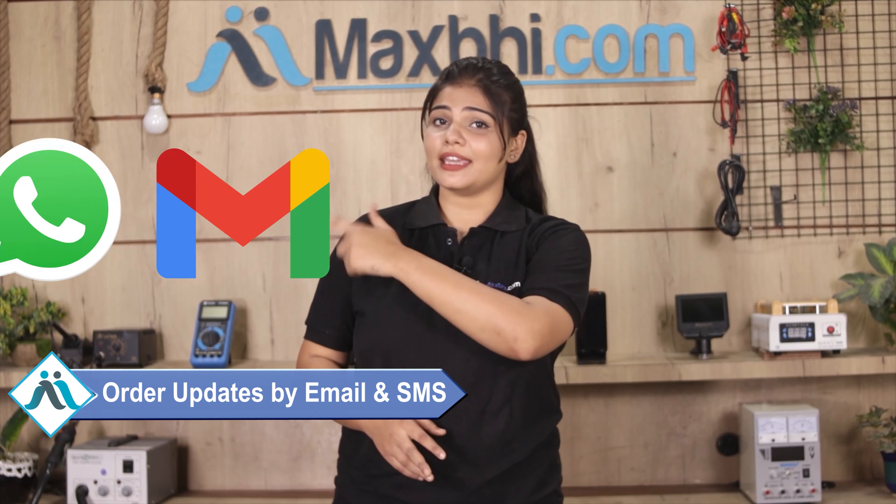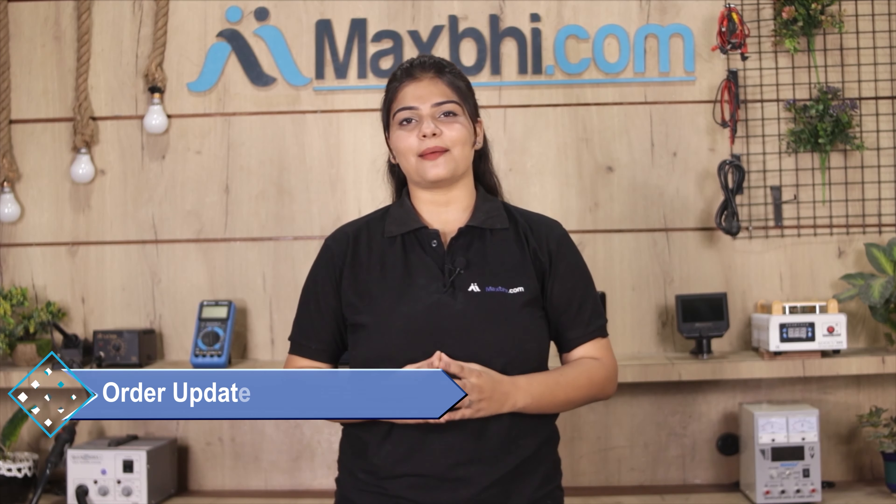Once your payment is done and your order is processed, it will be safely packed and dispatched within one or two days. And yes, shipping is free, so you just have to pay for the product and nothing else. Your order updates and tracking details will be sent to your email and phone, so you will be able to know your order status.